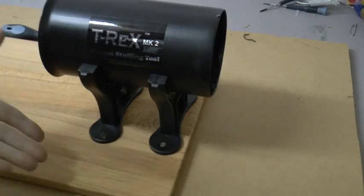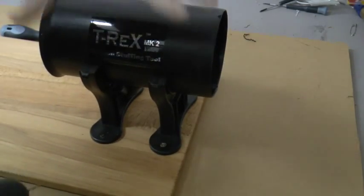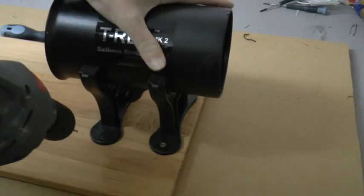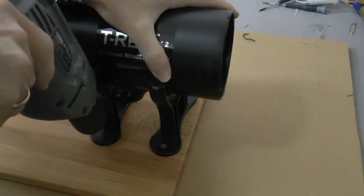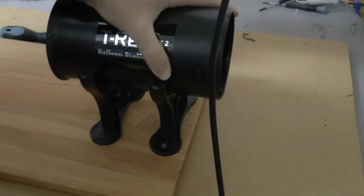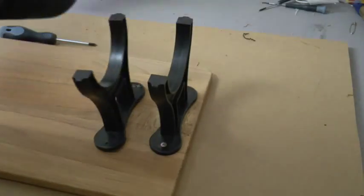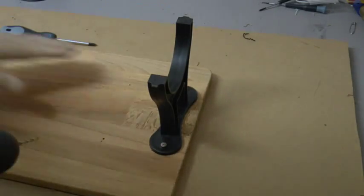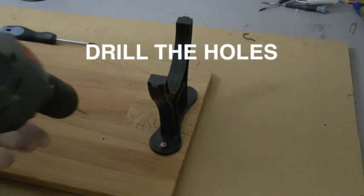Mark and drill the holes for the back legs. Be sure to hold the T-Rex Mark II firmly — this will keep it in place while you mark the holes in the correct position. You can mark the holes with a pen, pencil, or your drill. Once you've marked the holes, drill them through.